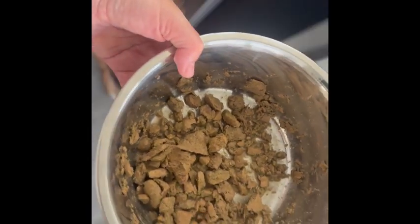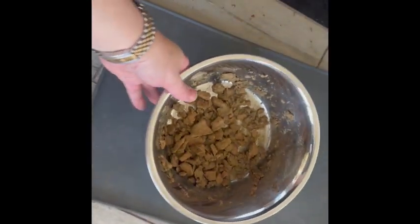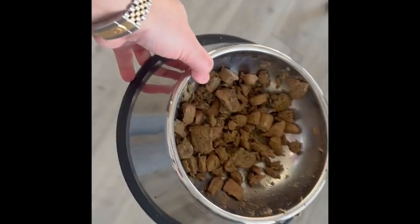I'll be back in a second to show you how much they like it. And we are back with two very excited boys here. So we'll put down the first one for Charlie — and he is gobbling it up. And here's Lucas. Here you go, buddy. And as you can see, they both absolutely love it.